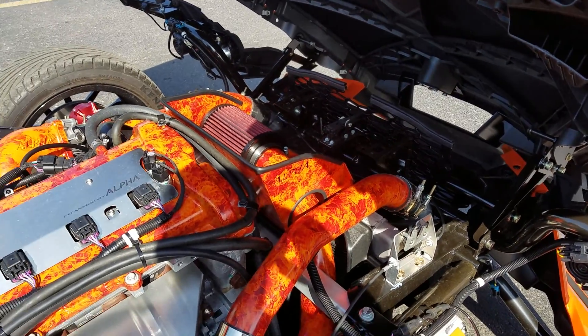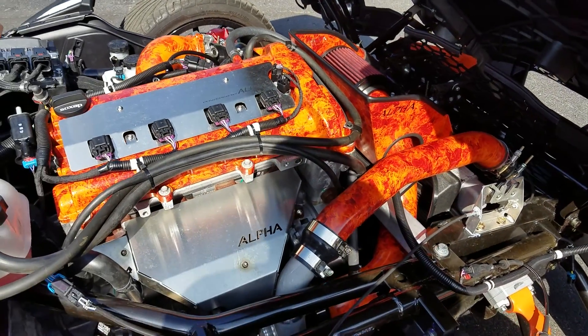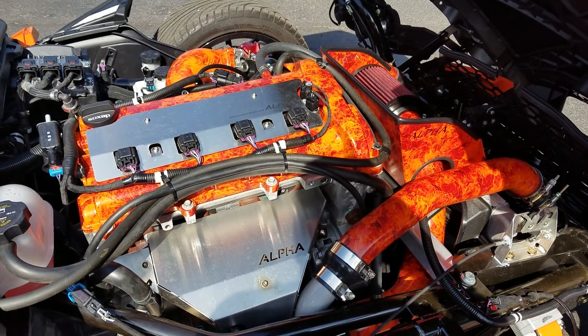We made a custom grill. As you can see, all the plumbing and valve cover was all hydro-dipped in orange flame that matches the SLE.